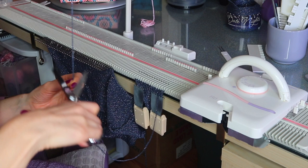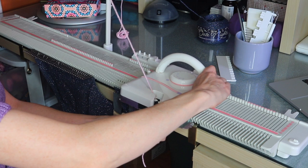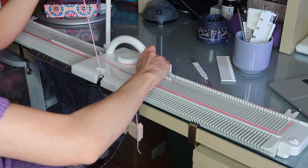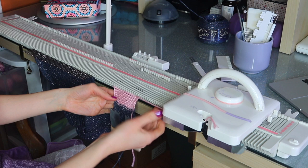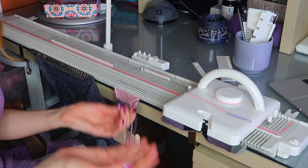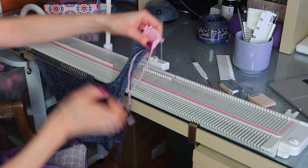When you're ready to take it off the machine, take your yarn out of the carriage and move it across — that will remove all the stitches. We've just knit this half of our top — we got our underarm bind off and shaping there, and our neckline shaping here. So that's done.